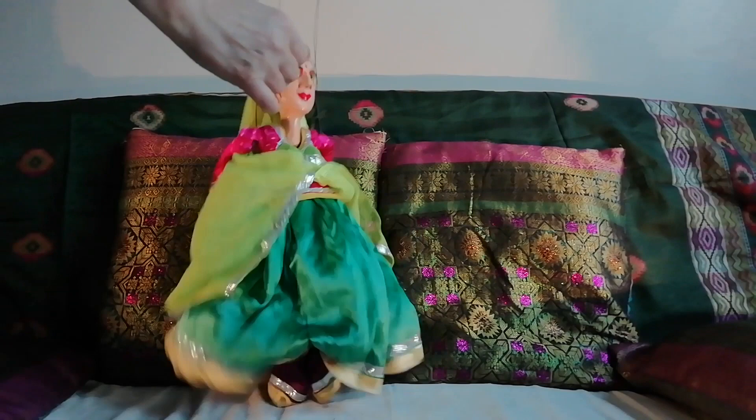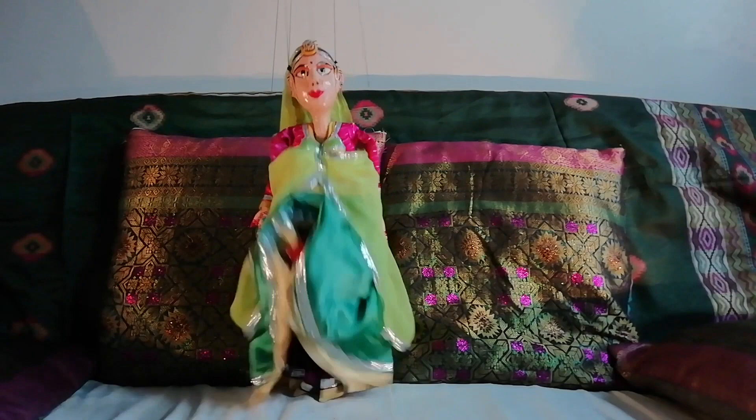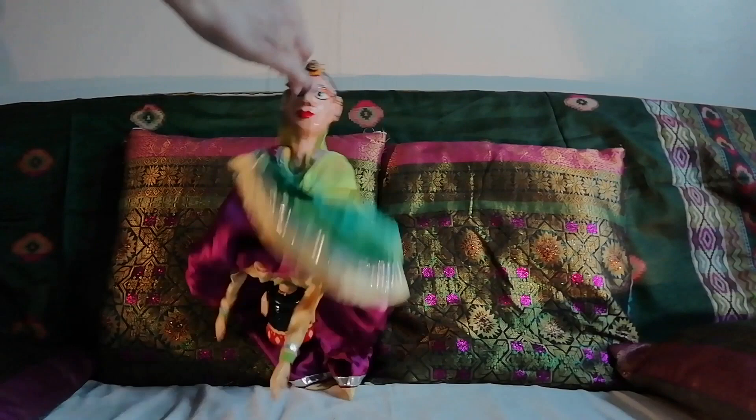These Katputli often have no legs, and in this case the puppet changes simply by having a reversible skirt and being turned upside down with strings on each head.